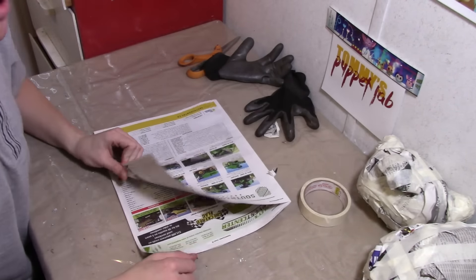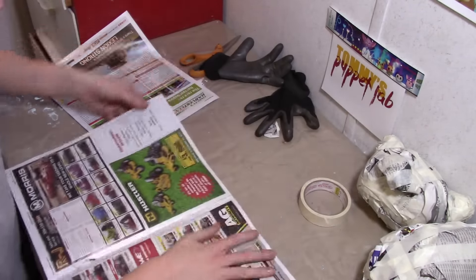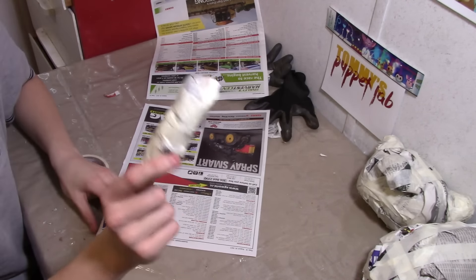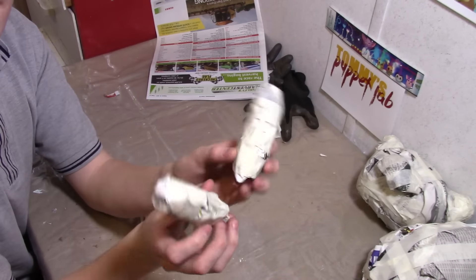Mew has very short stubby arms. I'm going to crumble newspaper into the shape of two carrots. This is going to be one arm — I might want to curve it just a little bit but we can worry about that later. I'm going to make another one and these will be the arms. We now have the arms.